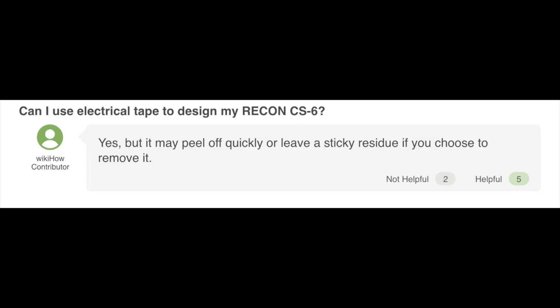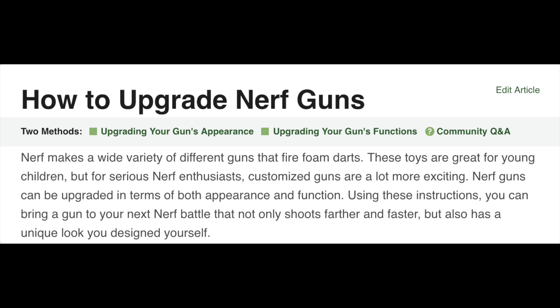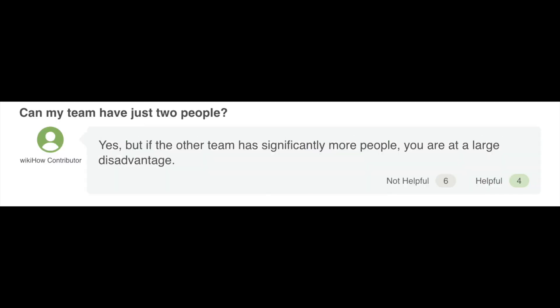'Can I use electrical tape to design my Recon CS6?' Yes, but it may peel off quickly or leave a sticky residue if you choose to remove it. But why would you really want to put it on there in the first place? 'How do I modify my Nerf guns?' You can add a spring if it is a pump gun, or you can replace the motor and batteries if it is a flywheel. Aside from the last step in this article, for being titled How to Upgrade Nerf Guns, there's not a whole lot of actual modding going on. 'Can my team have just two people?' Yes, but if the other team has significantly more people, you're at a large disadvantage. That seems a bit obvious — I believe someone posted in the wrong article.